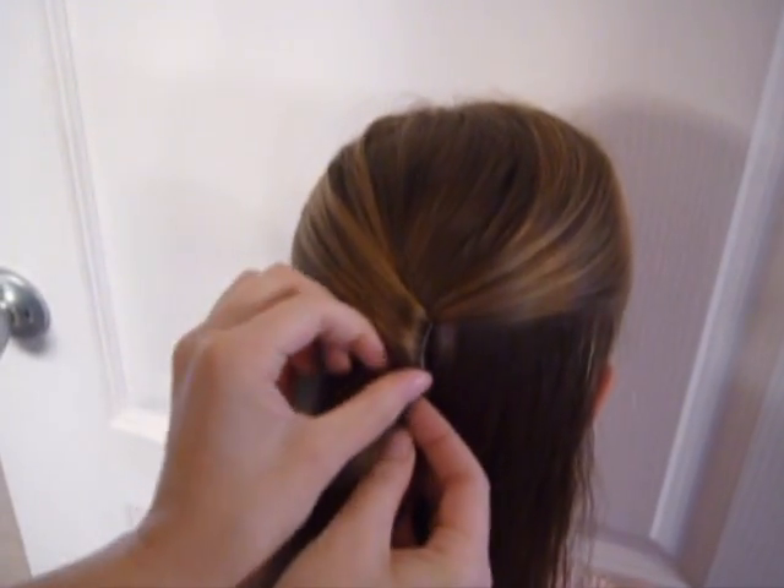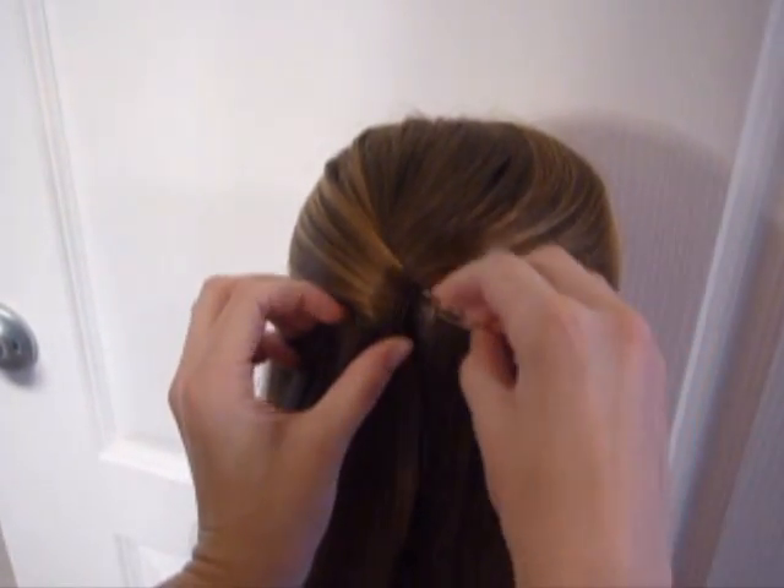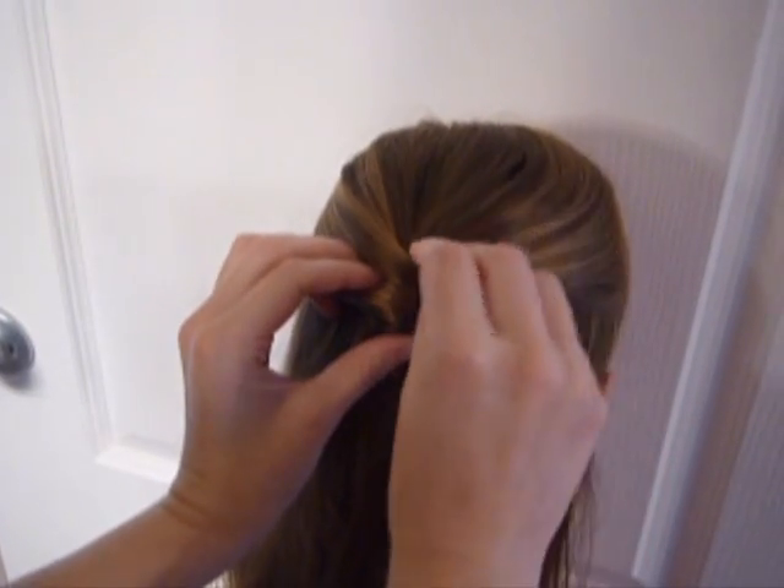It usually doesn't hold for me with just one bobby pin, so what I usually do is take another one and cross it over the bobby pin that you put in and push it down. And that usually holds all day.